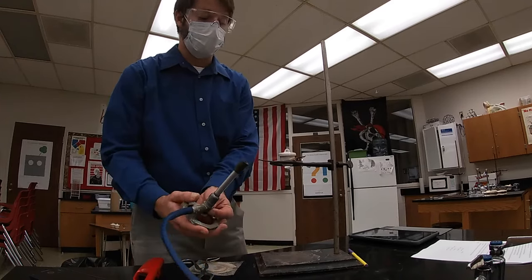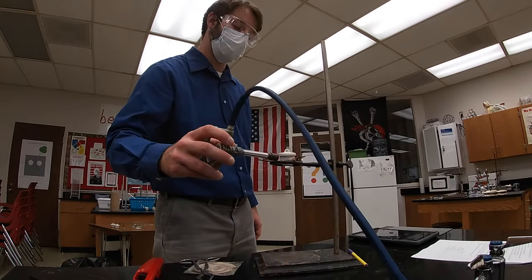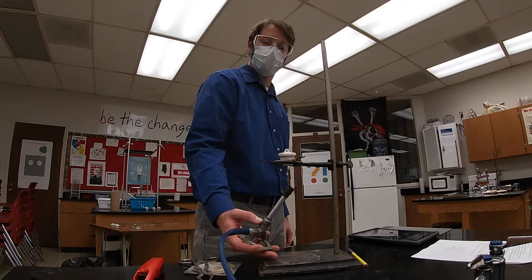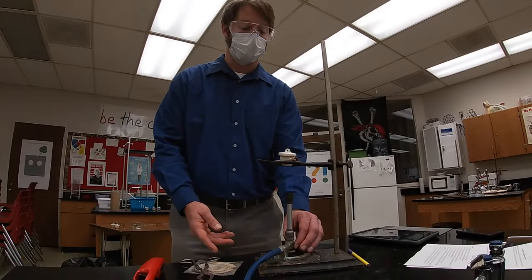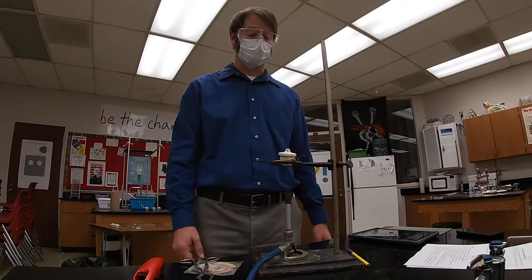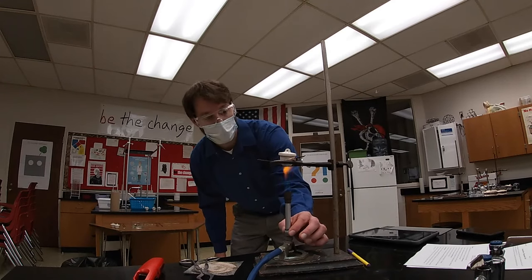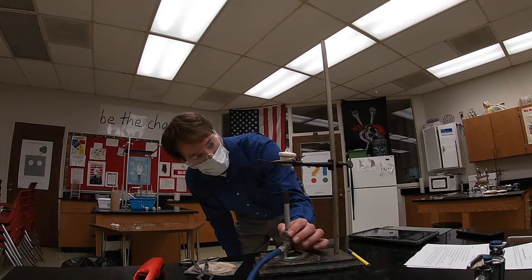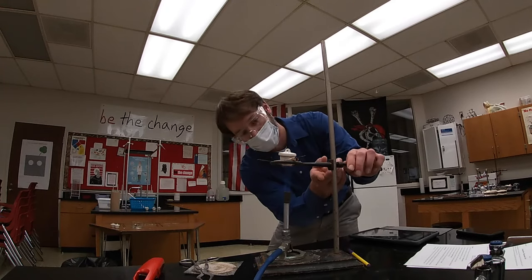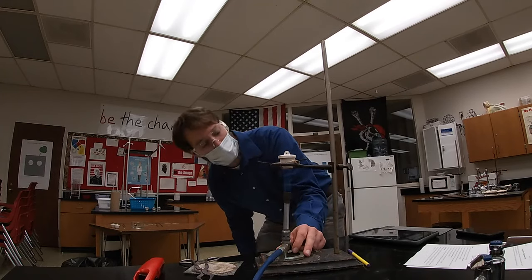Now I can hold the burner by the base and paint the crucible, heating all portions of it. I don't want to heat it vigorously — I'm just trying to make sure I'm driving off any of the water. Now that I've painted my crucible with a medium flame for two to three minutes, I'm ready to heat this crucible as hot as I can get it. I'm going to adjust my burner to get a nice inner blue cone and increase the flame size so the tip of the inner blue cone is just licking the bottom of the crucible. I'm going to lower my ring a little bit so that I'm vigorously heating my crucible.